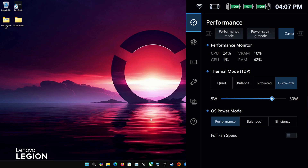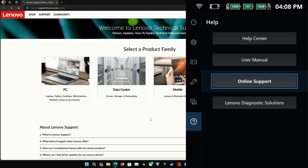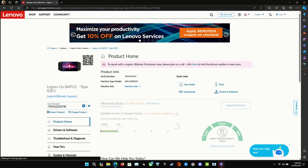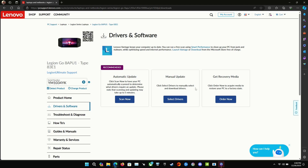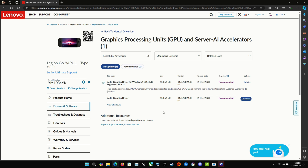Going over onto my Legion Go, the quickest way for me is to go down into Support in my quick access menu. It'll auto-detect my Legion Go, and then I'll manually select the drivers I want — in this case, the GPU drivers. I'll go over to Drivers and Software, then Manual Update, then GPU Processing Unit, and download the newest driver from December 25th.